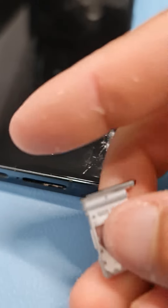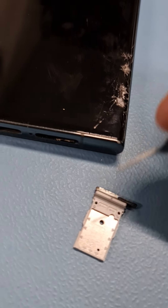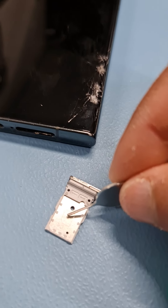When you put your SIM card in, you've got markings here for SIM 1, and there's a notch. The SIM is going to be going on the top.